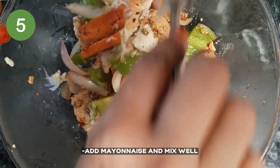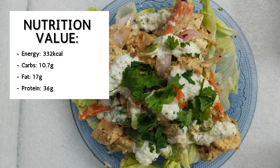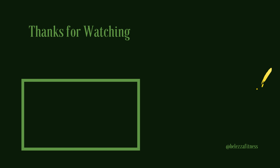The dish is ready to enjoy! If you like this recipe, please like, share, and subscribe to this channel, and leave a comment in the description below. Be healthy and stay fit!